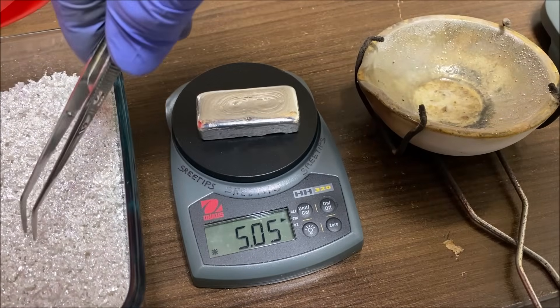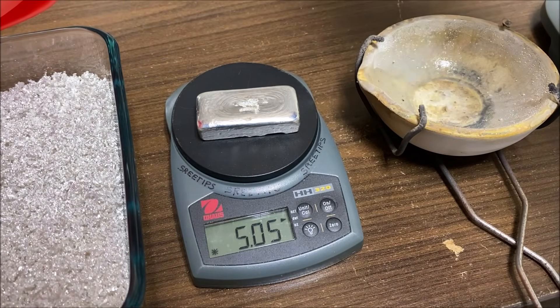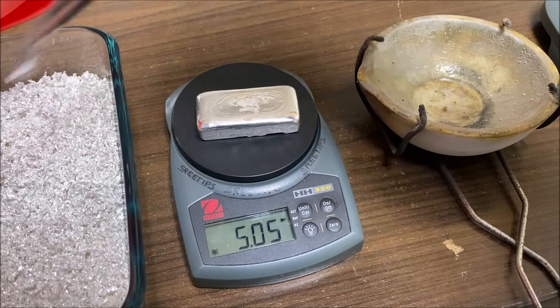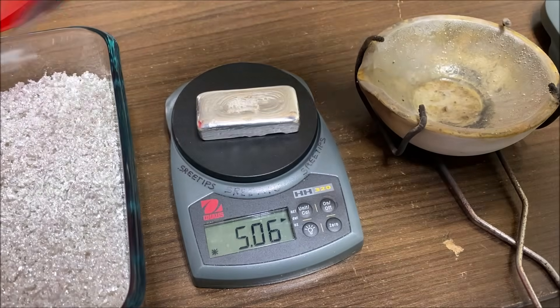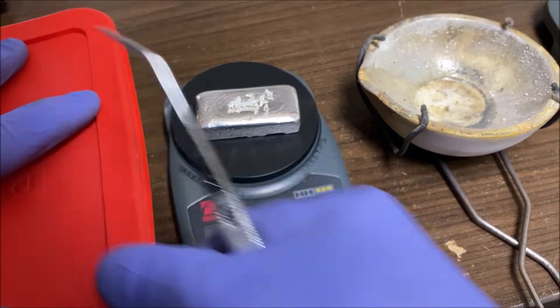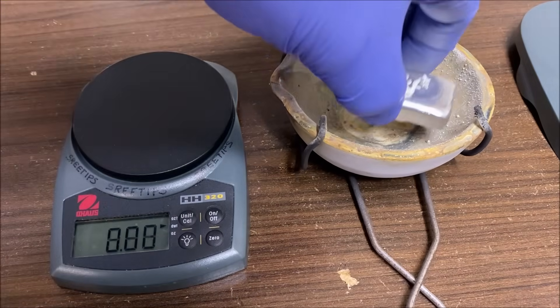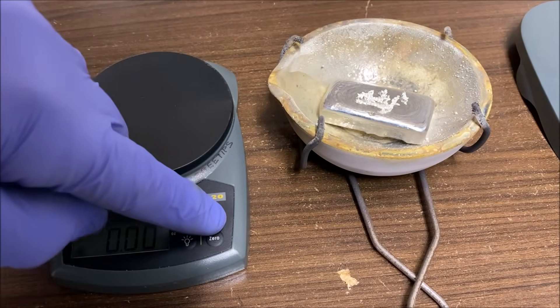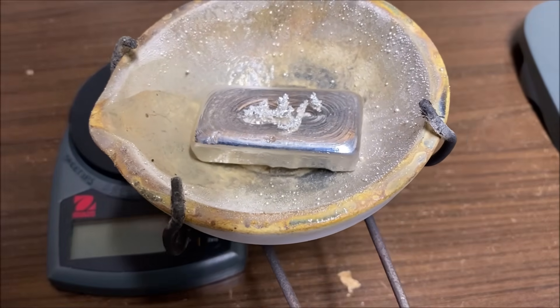I usually experience a little bit of a loss when we do one of these melts, so I'm going to add a little bit of pure silver here to get the weight correct. We went up a little bit — 5.07 troy ounces. Now let's put this in our melt dish and we're going to melt this up into a 5 troy ounce pure silver bar.